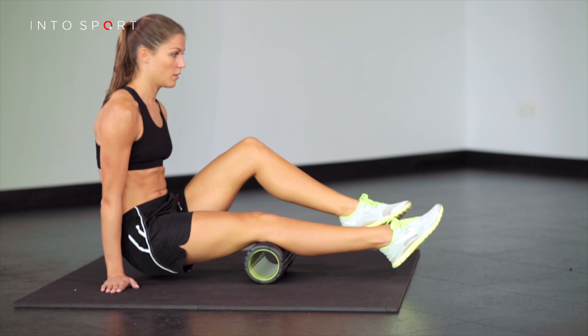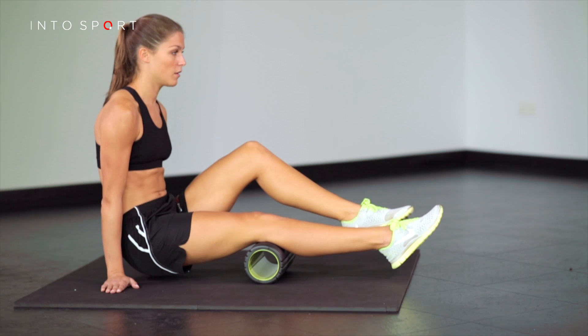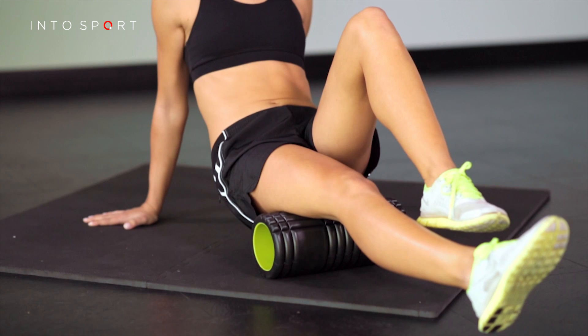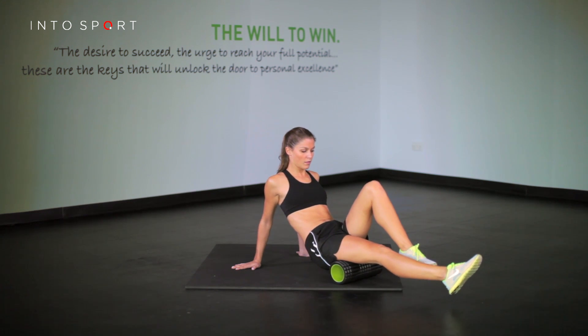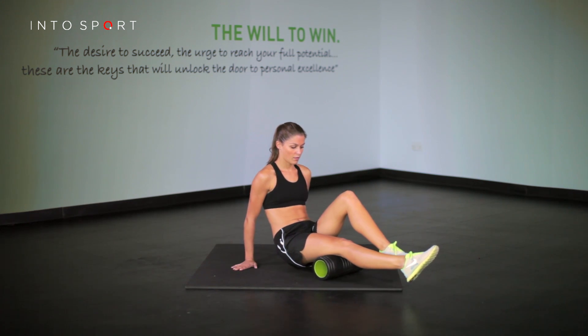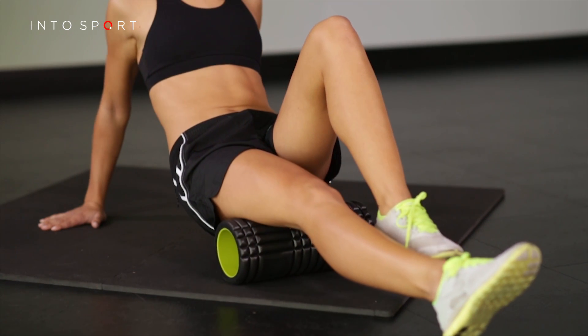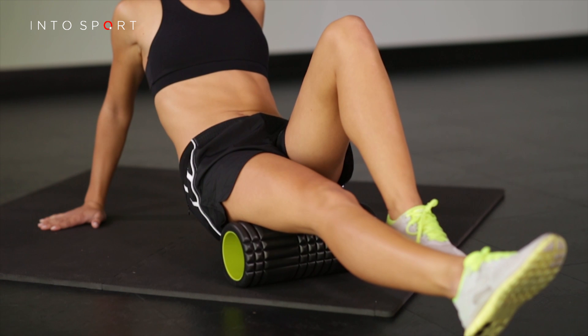Sit on top of the roller with one leg straight and the other bent. Controlling the weight of your body through your hands, slowly move your body over the roller. Roll from underneath your backside all the way down to the back of the knee. Try rotating your leg in and out from the hip to enable you to roll all the muscles at the back of the thigh.